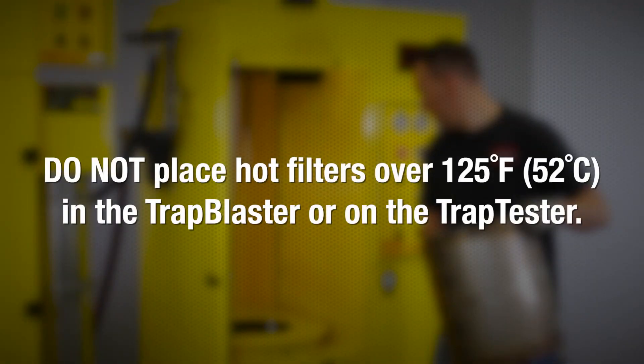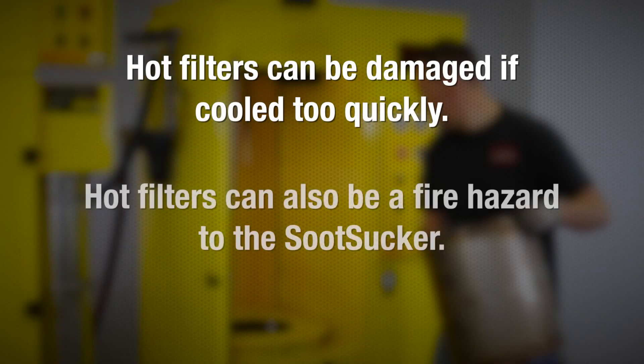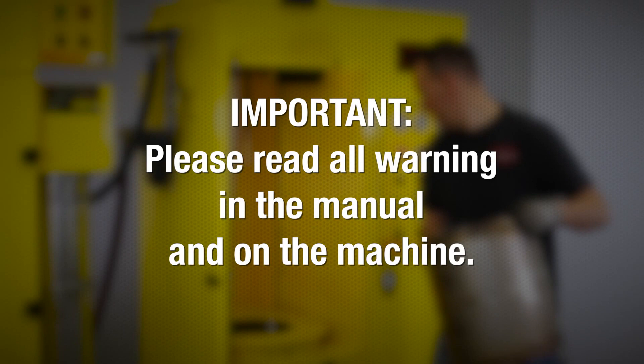The filter should be allowed to cool to ambient temperature before placing it back in the Trap Blaster for final pneumatic cleaning. Do not place hot filters over 125°F (52°C) in the Trap Blaster or on the Trap Tester. Hot filters can be damaged if cooled too quickly and will also be a fire hazard to the Soot Sucker if placed in the Trap Blaster. Make sure to refer to all warnings in the operating manual.